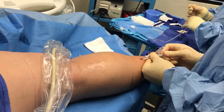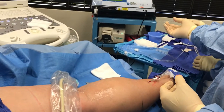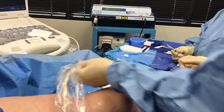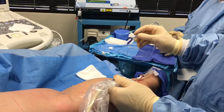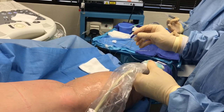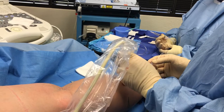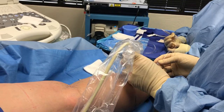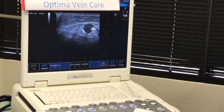You can do that with what's called tumescent anesthesia. There's a Klein pump over there. It's important before you put this in to blow any bubbles out, because if you put bubbles underneath the skin it interferes with your image quality. You'll feel a little bit of stretching inside your leg as we put this anesthesia in for you.